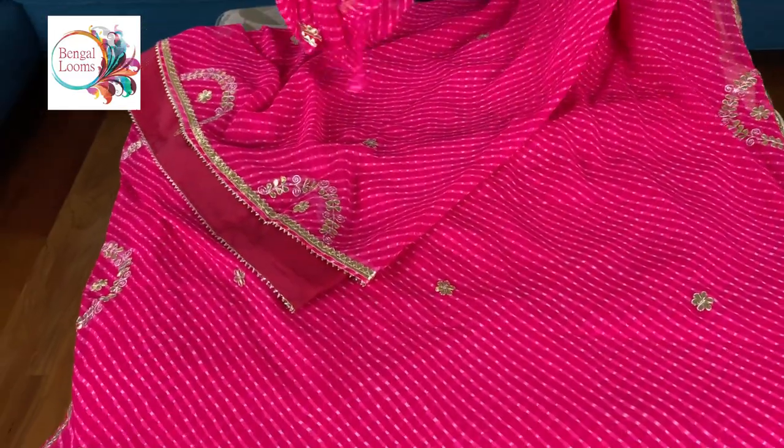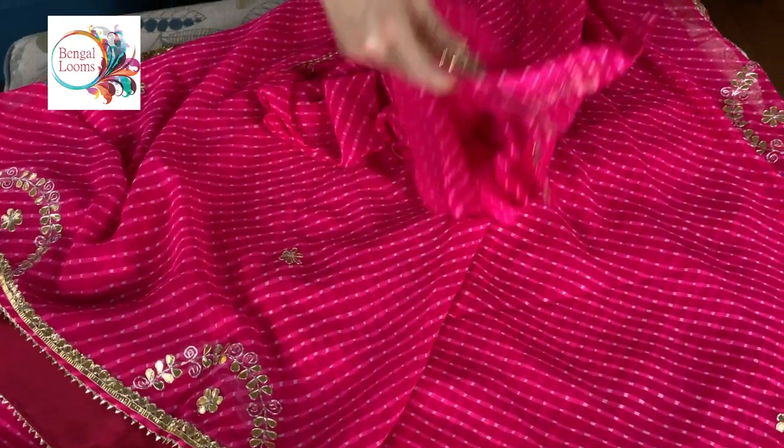A lehria. And this is the blouse piece for this one. The blouse piece also has some work.